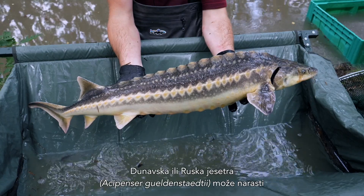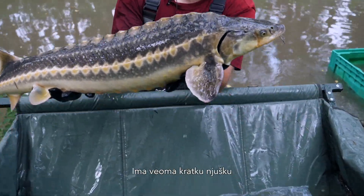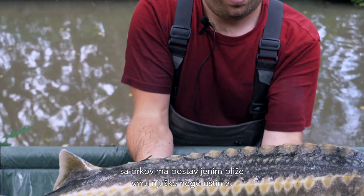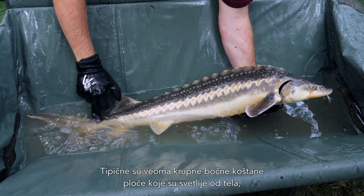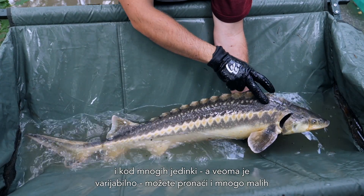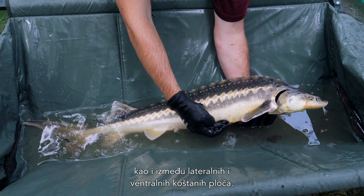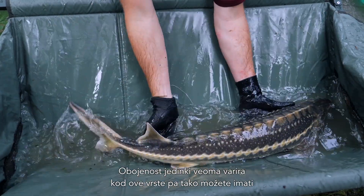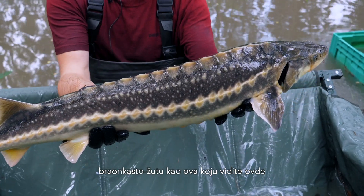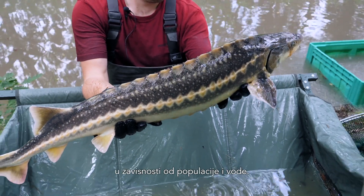The Danube, or Russian sturgeon, can grow up to roughly 2.4 meters and weigh up to 150 kilograms. It has a very short snout with the barbels located closer to the tip of the snout than the mouth. Very typical are the quite large lateral scutes, which are lighter than the body, and in many individuals there are a lot of small denticles between the dorsal and the lateral scutes, as well as between the lateral and the ventral scutes. The coloration is quite variable in this species — you can have brownish-yellowish fish, but you can also find black and whitish fish or gray to yellowish fish, depending on the population and the water.